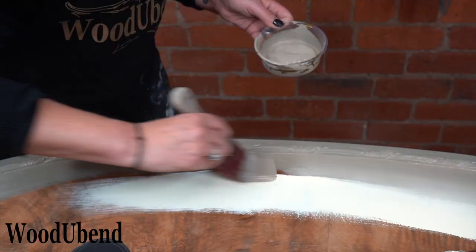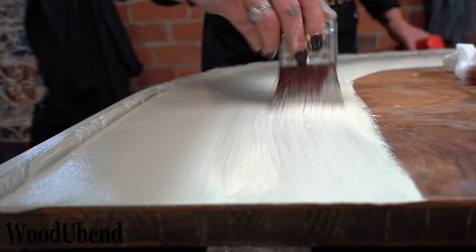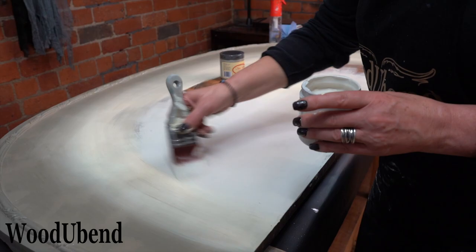As the Dixie Belle paints are water-based, we use a spritz of water here and there to help blend the colours. Water Cream is brushed into the centre of the headboard as we will be covering it with a transfer.